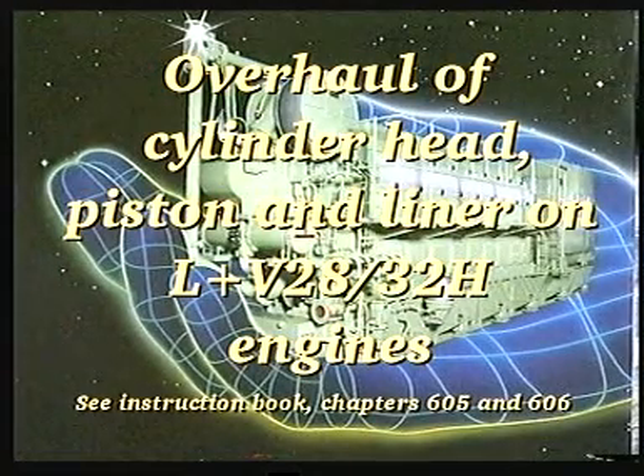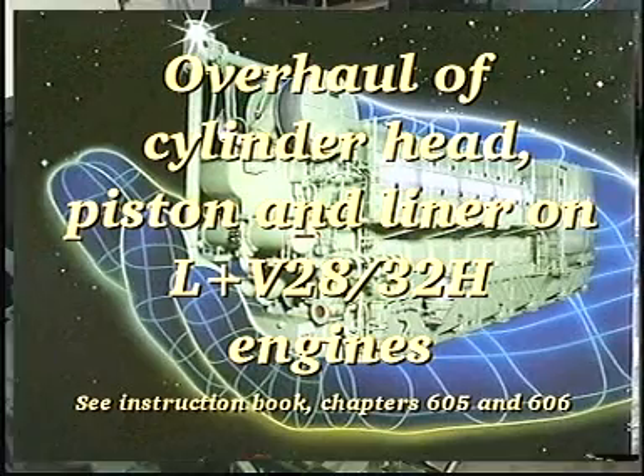This video shows how to overhaul the cylinder head, piston and cylinder liner. With regard to the dismounting and mounting of the components, please refer to the relevant instruction book or to the cylinder head, piston and cylinder liner exchange video.